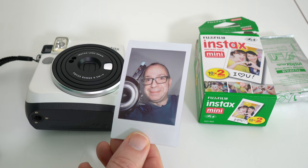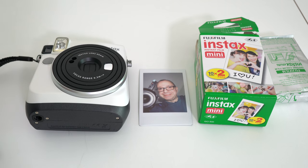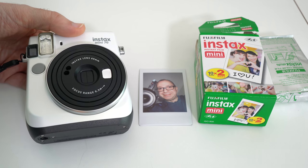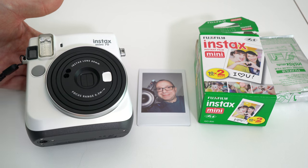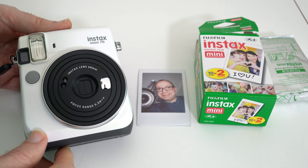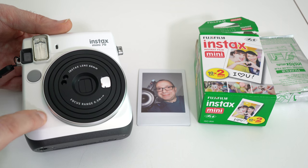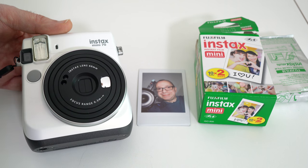Not enough people print out photos nowadays. We're all taking digital photos on our digital cameras and on our smartphones, and they remain on those devices and it's only normally us that gets to enjoy them. This way more people can get to enjoy your photos, and it's just great fun, absolutely superb. This is the Fuji Instax Mini 70 and I really love it.